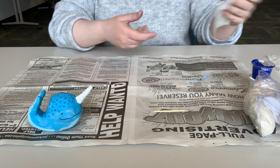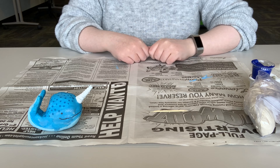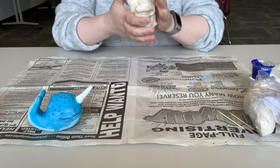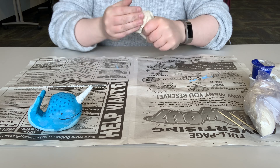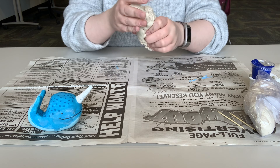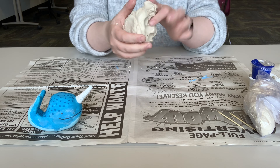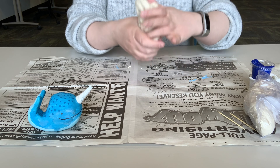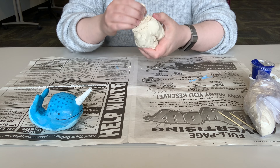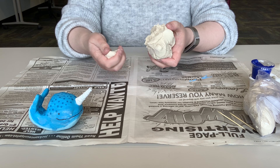Grab some paper towels and get them wet, because we're going to use these later — just have them off to the side. That's going to help us smooth out the clay later on. Go ahead and grab your clay out of the bag. There's a sizable bit in there, and you're just going to work it for a little bit to make sure it's nice and soft and movable.